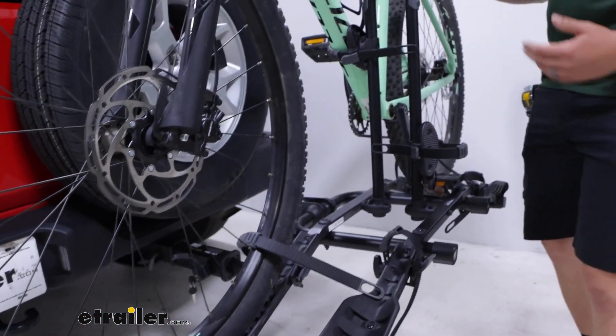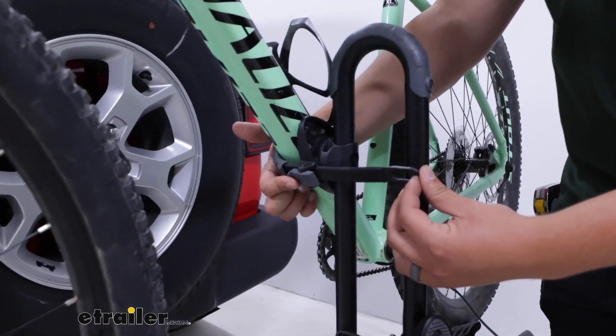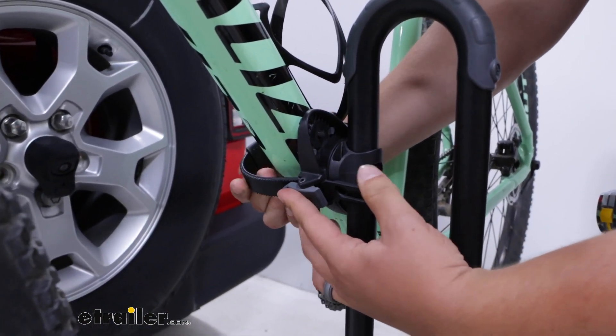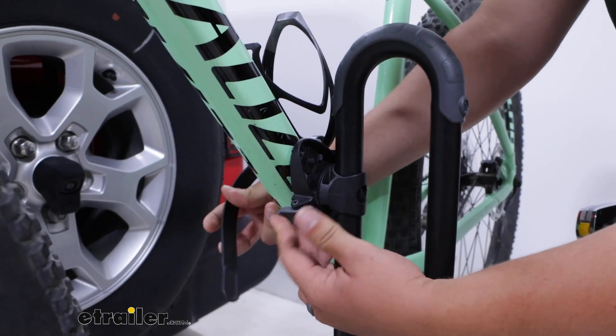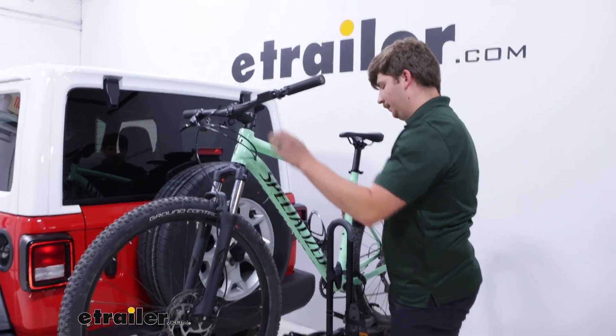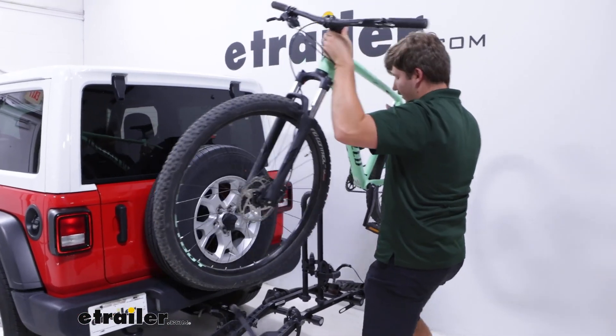Once both of those are removed, we can remove the strap around the frame as well, making sure that we hold onto the bike with one hand so it doesn't tip over, because this is our primary method of holding the bike and that's what keeps it upright. Once that's done, just lift it up and away.